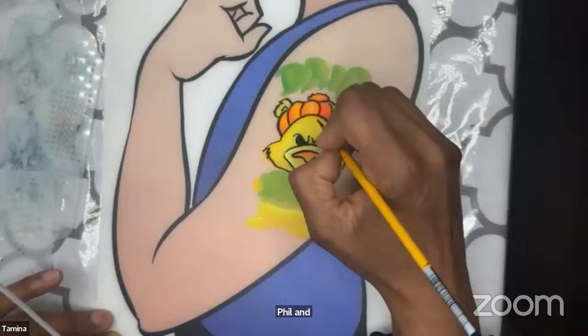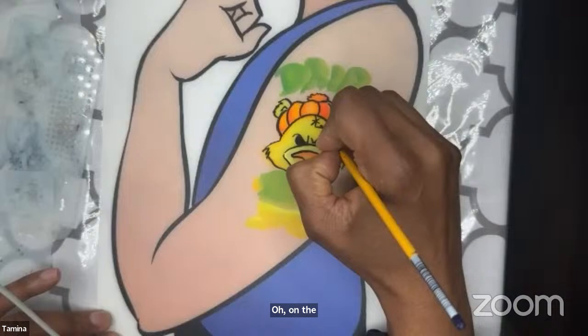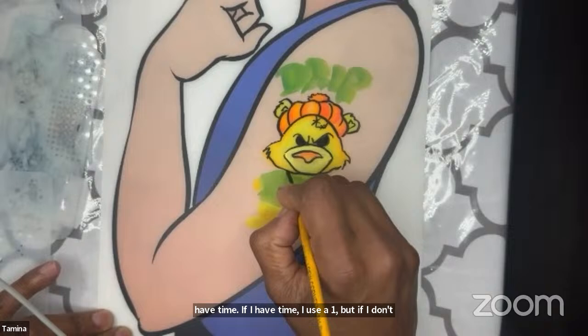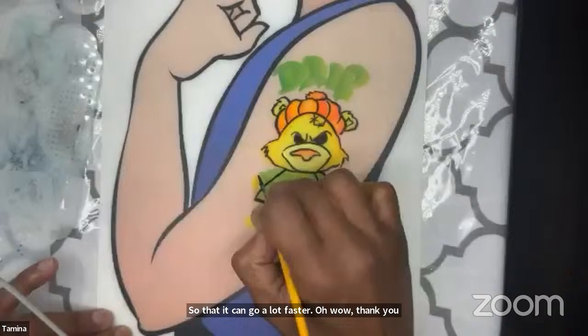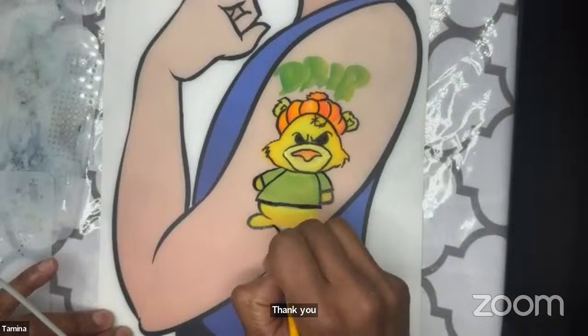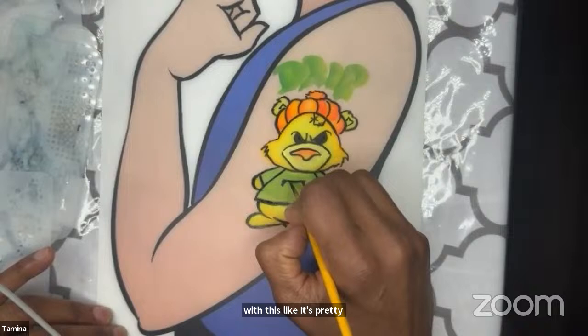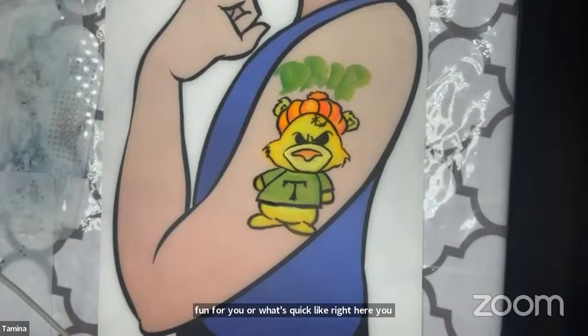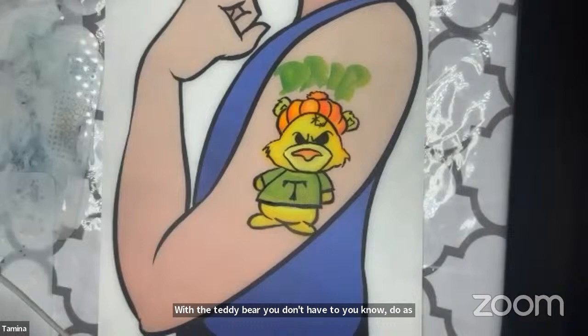What brush number are you using? I use a number two or number one depending on time — if I have time I use a one, but if I don't I like to do a two or three so it goes faster. A lot of love out here — thank you guys! I'm just trying to get as many little characters here as I can so you guys can have fun with this. You can do all kinds of things — I'm just adding little things that are fun for me, but you can figure out what's fun for you or what's quick. You could finish with the teddy bear without doing as much.